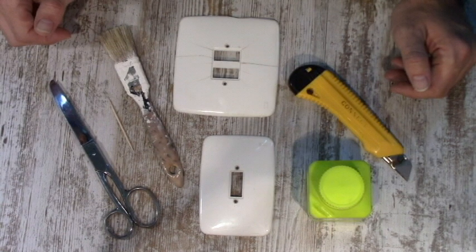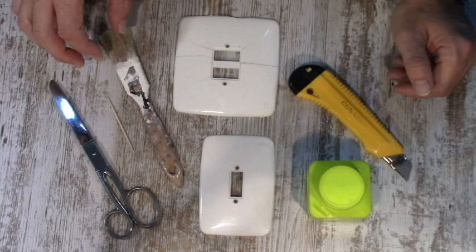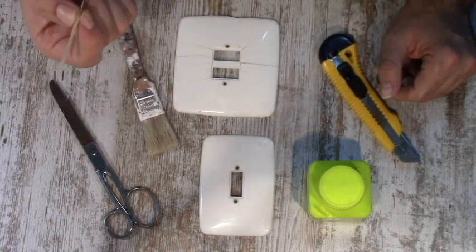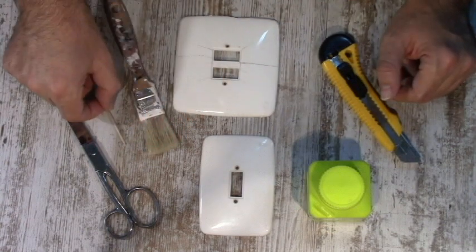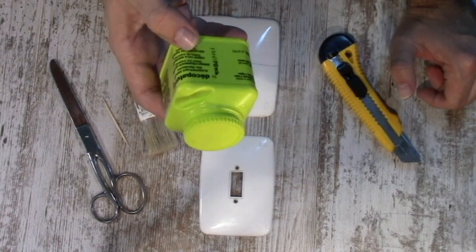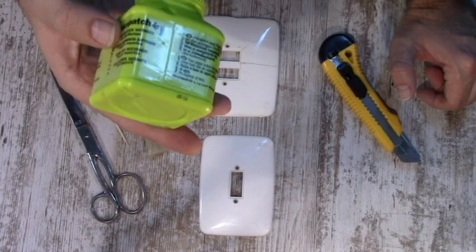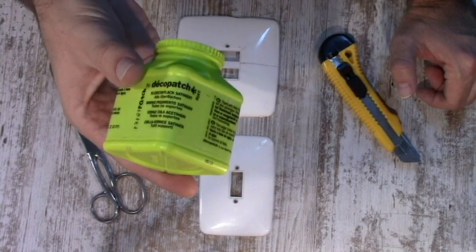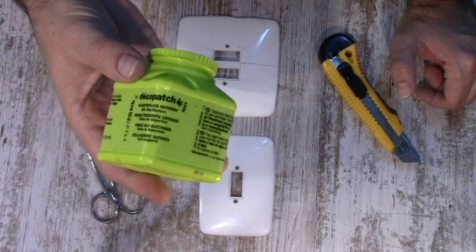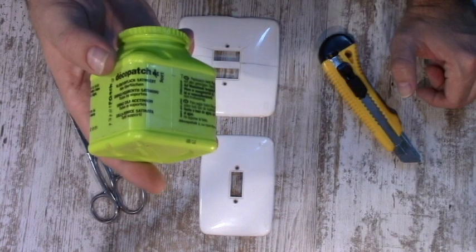Para poder tunear los mecanismos, sea enchufes o interruptores, los elementos que vamos a utilizar son: un cúter, un pincel finito, un palillo de los dientes o de aperitivo, unas tijeras, y cola. En este caso vamos a utilizar barniz de la marca Copach, que es un barniz pegamento satinado para manualidades. Si no tenéis, también podéis utilizar cola blanca de carpintero o de manualidades y luego darle con spray un poquito de barniz por encima. Este es más adecuado porque ya es dos en uno: barniz y pegamento a la vez.